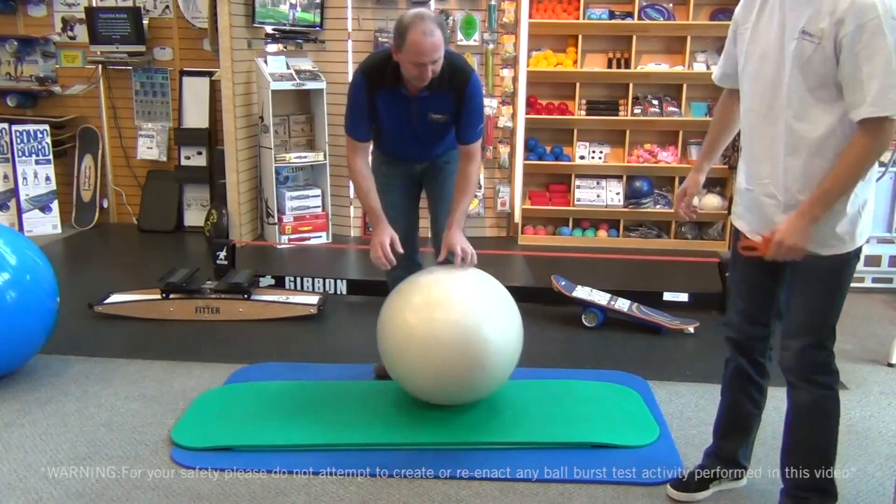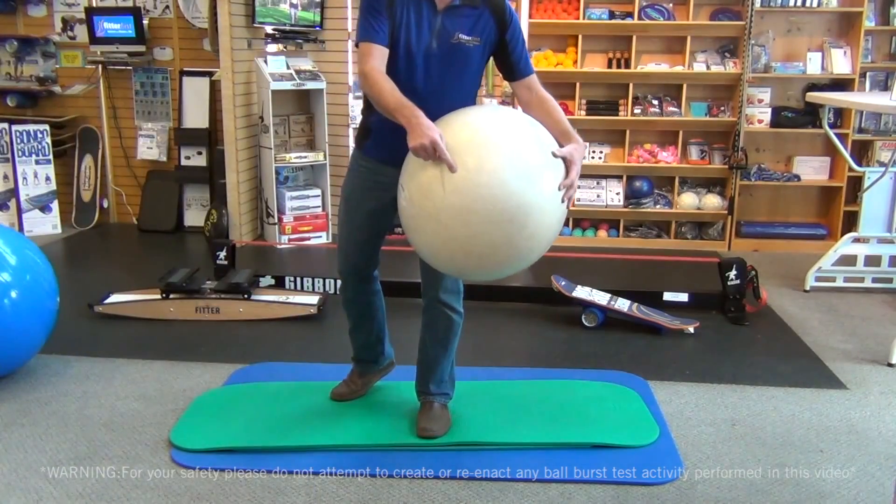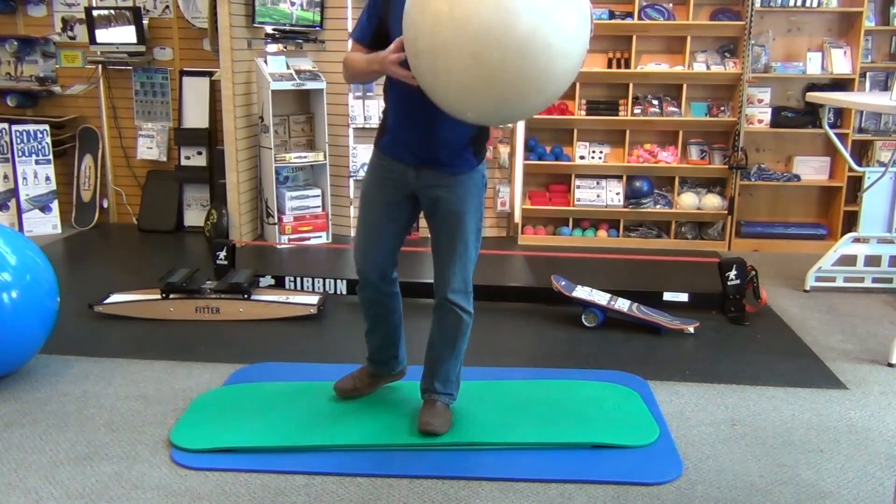You only have to have one pop to feel nervous. But guys, this is what we want — it doesn't explode. Just a tight little hole, air comes out slowly. Very safe.